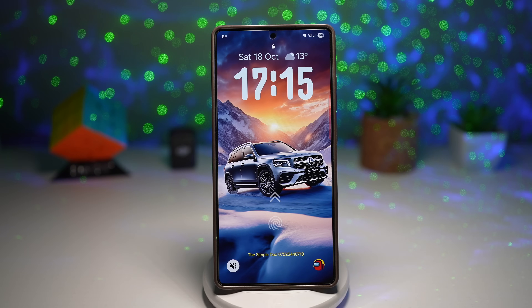Hey everyone, it's Simple Dad back again with another exciting video. Today we're diving deep into seven hidden and powerful Samsung One UI features that you need to know about. Some of these are brand new One UI 8 features, while others come from One UI 7, but each one will change how you use your Galaxy device.